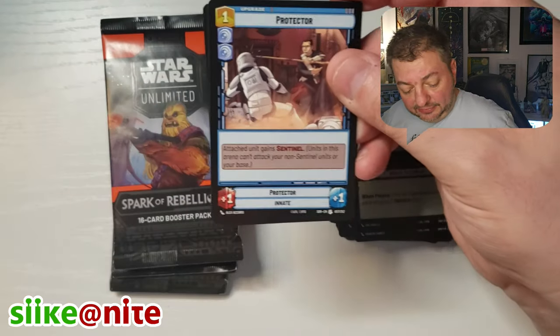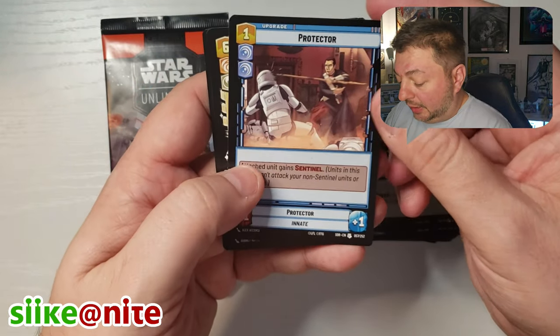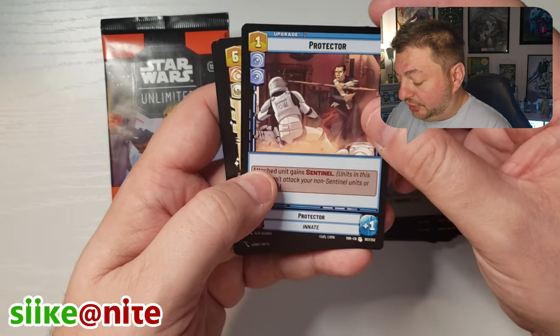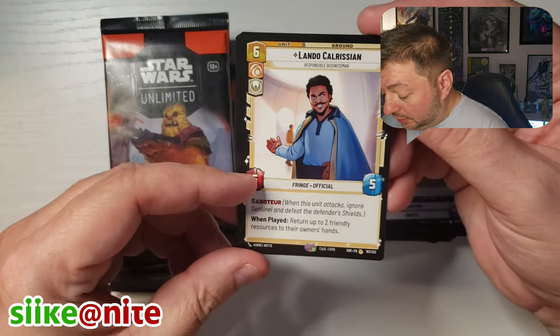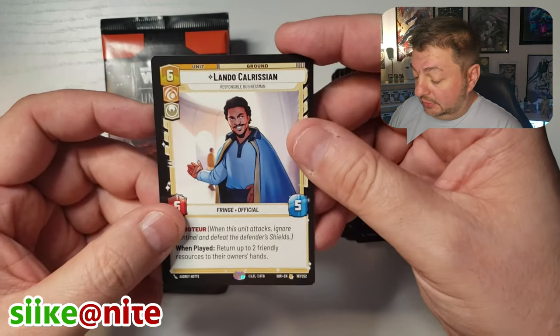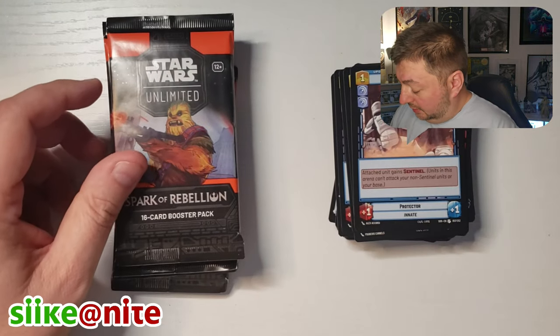Zeb — I'm going to tuck him aside. I'm going to see if we can build the Rebels crew; that would be really awesome. Protector — that's probably something Blue's going to like because it has Chirwit on there. Lando — hey, that's awesome. I don't know if we have Lando, so I'll put him aside. And then we got the U-Wing Reinforcement.